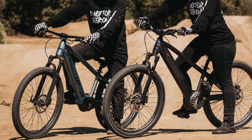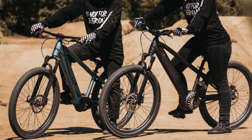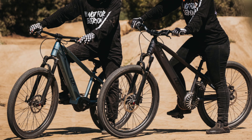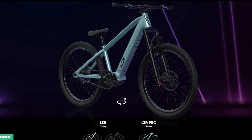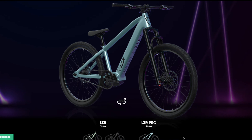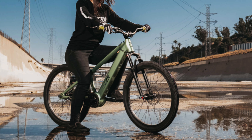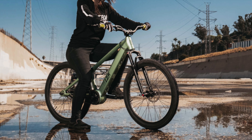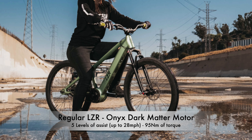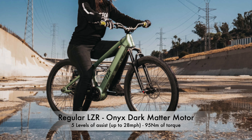The bike comes with 26-inch Kenda dirt jump tires and Tektro hydraulic disc brakes. There are two models you can opt for: the regular version with a 500-watt motor, and the Pro with a 900-watt motor. The regular Laser comes with a 500-watt proprietary Onyx Dark Matter mid-drive motor that has 5 levels of assist up to 20 miles per hour and provides up to 95 Nm of torque.